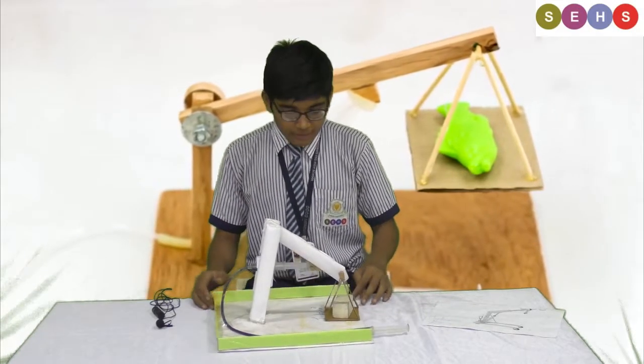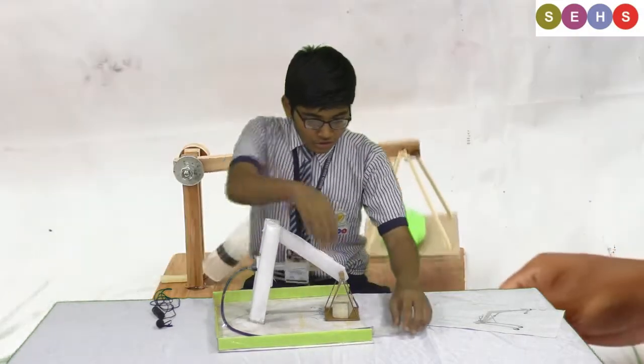Myself, Puri Sandeep Shankar. I made a project of a lifting machine.